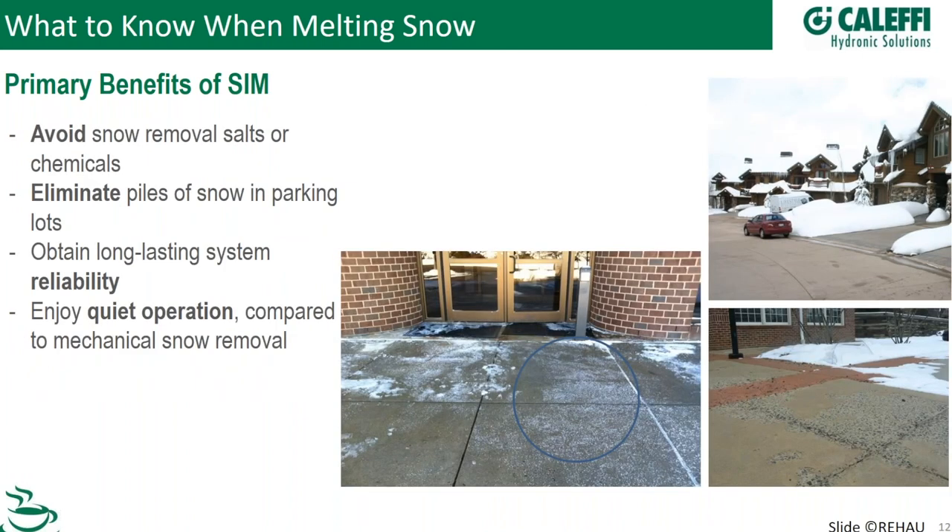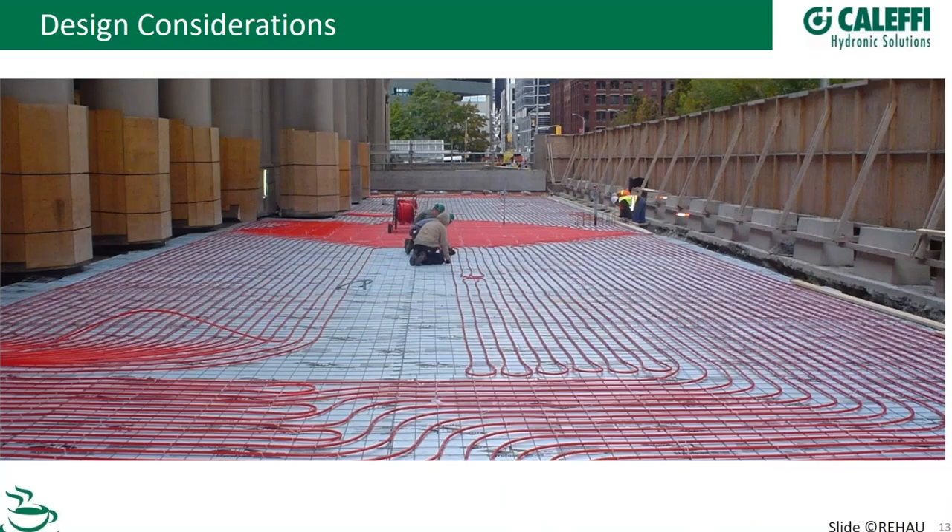Additional primary benefits include avoiding the use of chemicals and salts. People track salt in on their shoes all over the carpet, it melts inside creating a pool of liquid in the lobby, and it can break up concrete and kill grass on the side of the sidewalk. You also don't have big piles of snow on the slab — you just let it turn to water and drain it off. It's also quiet. We had a case where condo residents didn't want to hear the beep, beep, beep of a plow in the middle of the night, and that was actually a primary driver for snowmelt.